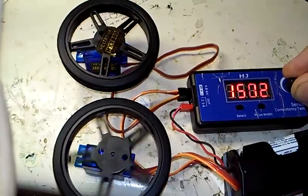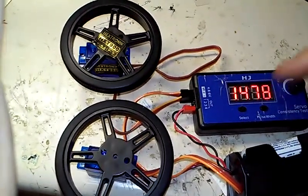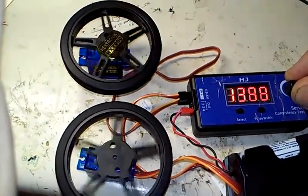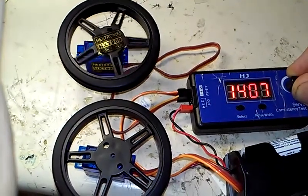The HXT900 just has a lot better low-speed control. You can tell from the pulse widths over here exactly what signal is being sent. And there's just a huge dead band in the middle of the lower one, which is the Fitec.